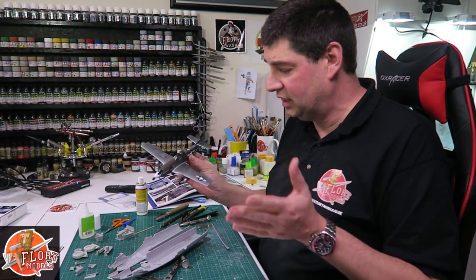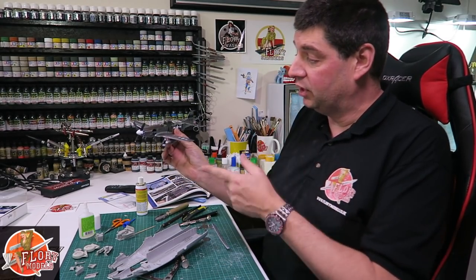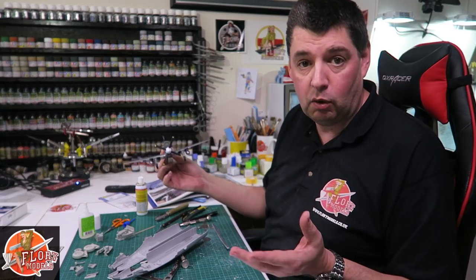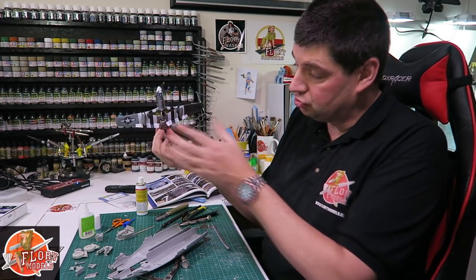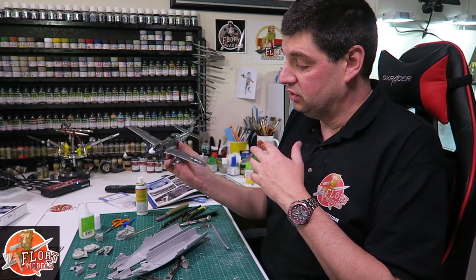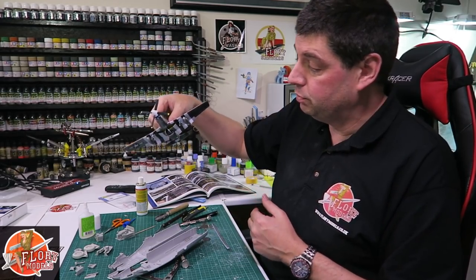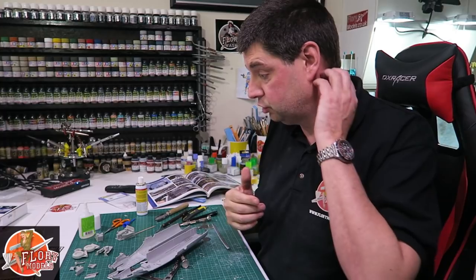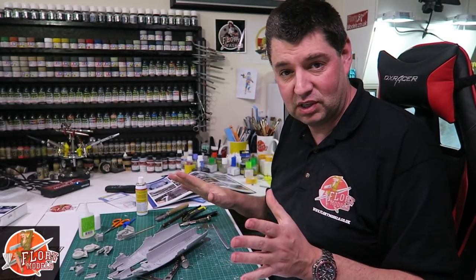The final part - part three - of this little guy is up now. It talks about the final metalizer coats, doing the invasion stripes the quick and easy way, the cockup with the decals, and the final gloss coat on top - which is just normal floor care, Pledge Floor Care, for those asking. Generally that is about it. Am I having fun? Yeah, I really am. It's coming together really really well. Until tomorrow everybody - happy modeling, take care.